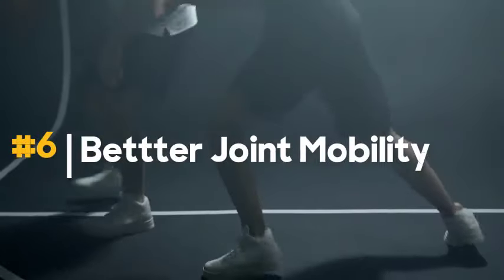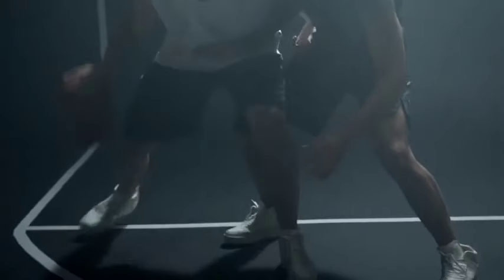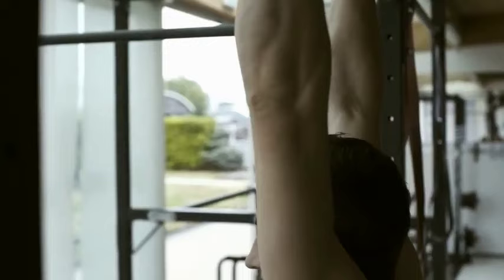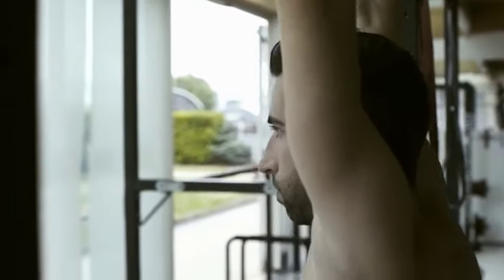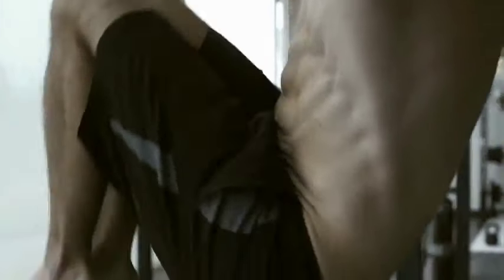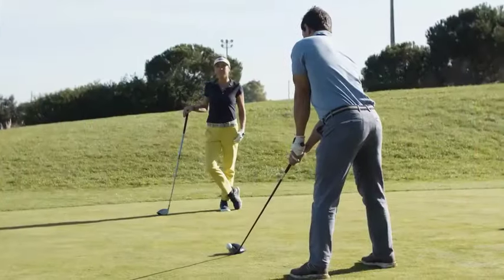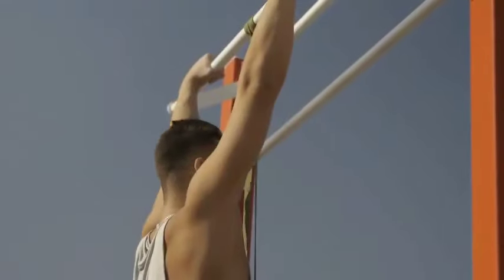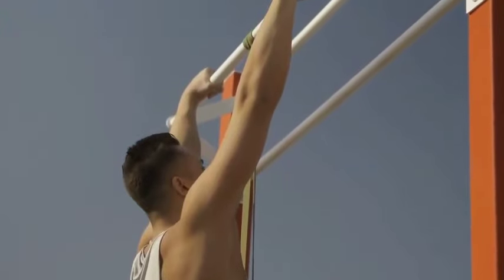6. Better joint mobility. Dead hangs contribute to improved shoulder mobility through the passive stretch and engagement of the muscles surrounding the shoulder girdle. Your body weight creates a gentle traction force on your shoulders, allowing for a natural and passive stretch in the overhead position. This stretch can help to alleviate tightness and promote flexibility in the shoulder joints.